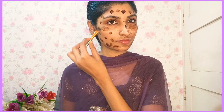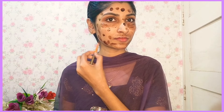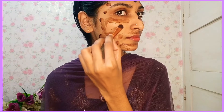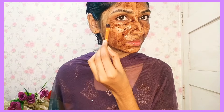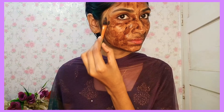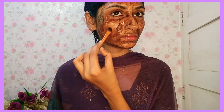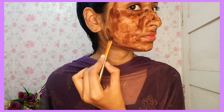We will apply the mask instantly. Then, we will apply it for 15 minutes. Then, we will apply it as a scrub. Then, if we take the mask, we will apply it to the face.